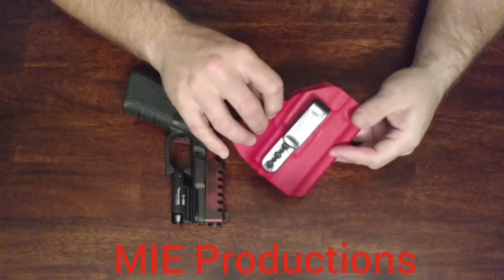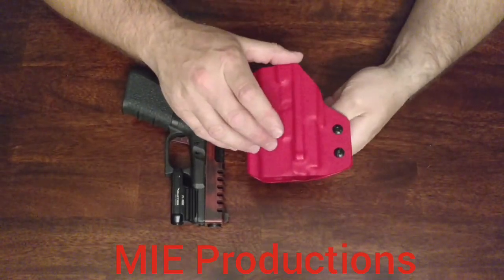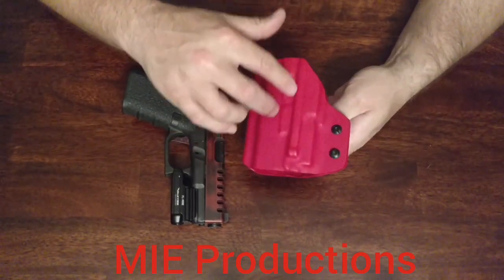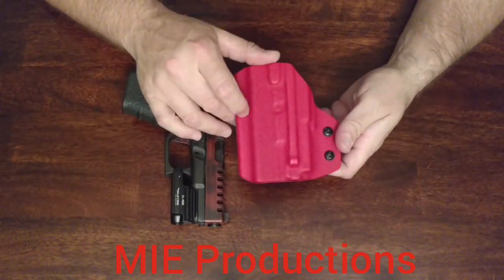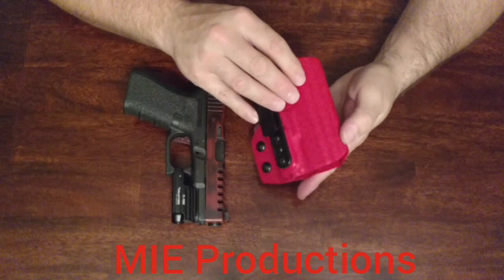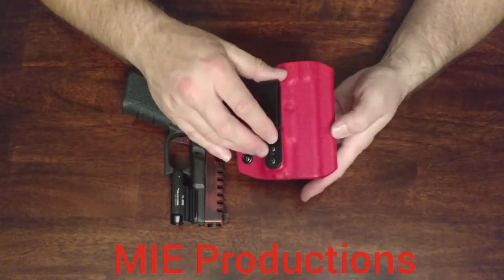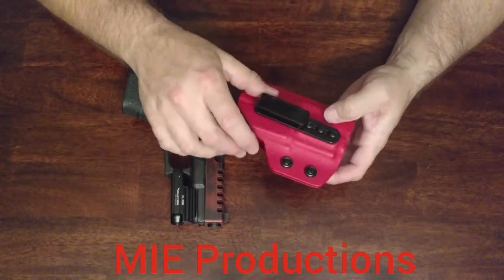I like the red. Most holsters I get are black when I do a review, and you can't see all the smooth lines and all the molding with black as well as you can with a different color. That's what I like about this when I'm doing my videos — you can see all these lines and see all that molding and it just pops.